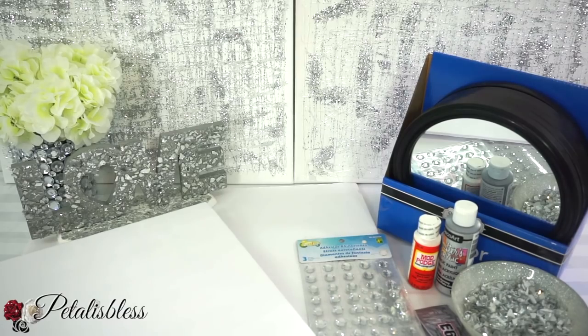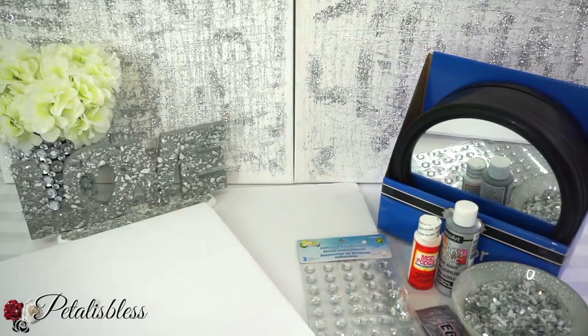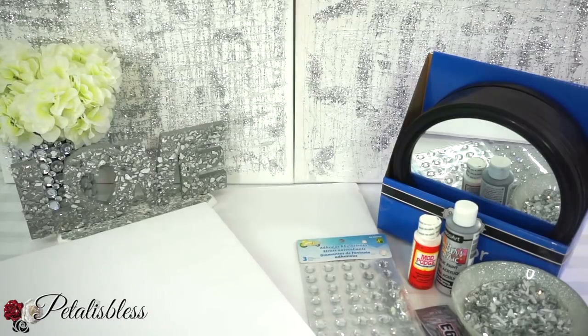Hi everyone, Petal is Less here. Welcome back to my channel. I'm coming on today to share with you guys a mirrored wall art that I'm going to make. So let's get into the items that we'll be using.